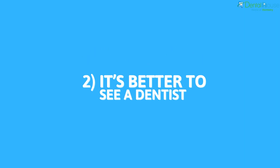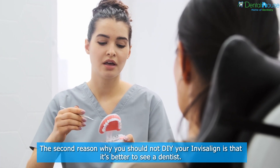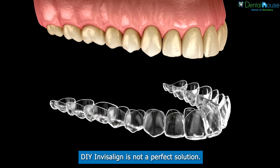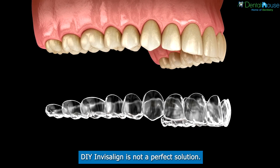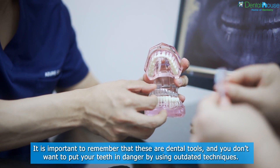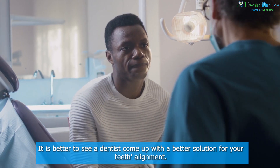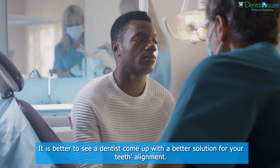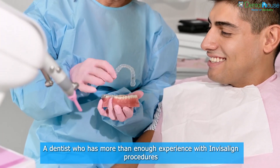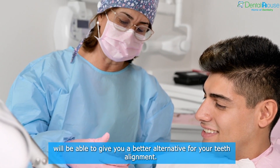Reason 2: It's Better To See A Dentist. The second reason why you should not DIY your Invisalign is that it's better to see a dentist. DIY Invisalign is not a perfect solution. It is important to remember that these are dental tools, and you don't want to put your teeth in danger by using outdated techniques. It is better to see a dentist to come up with a better solution for your teeth alignment. A dentist with more than enough experience with Invisalign procedures will be able to give you a better alternative for your teeth alignment.